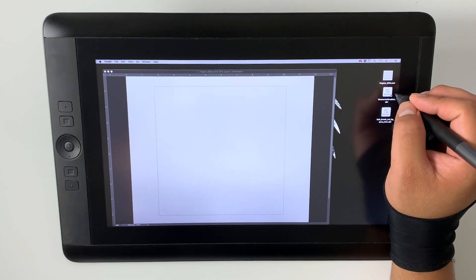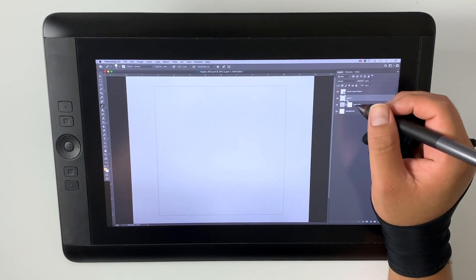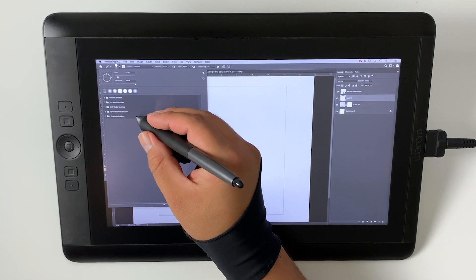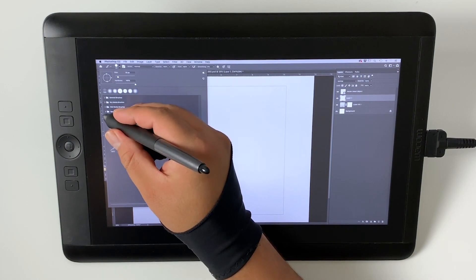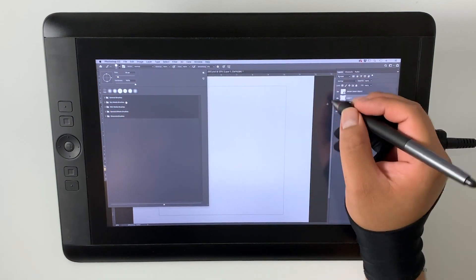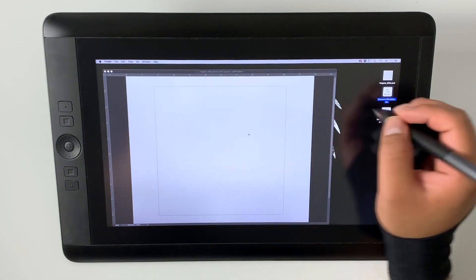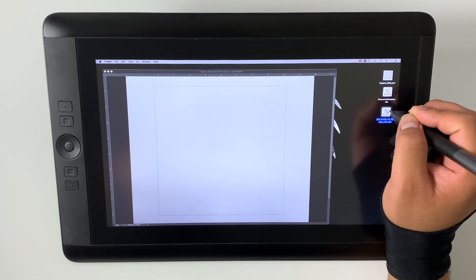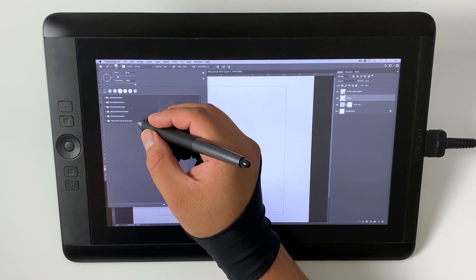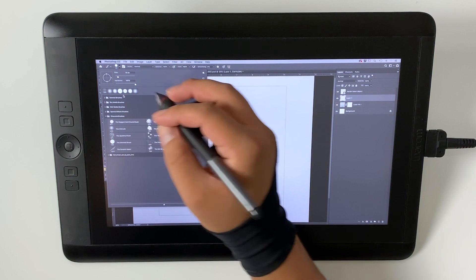Once downloaded, they'll be in your downloads folder. Here I have them on the desktop for easy viewing. Simply double-click the first set — the character brushes — and it'll automatically create a folder within Photoshop where you'll see all the brushes it contains. The main brush we'll be using today is the ragged hard round brush. Open the next set for hair and you'll see it creates another folder with all the brushes inside.